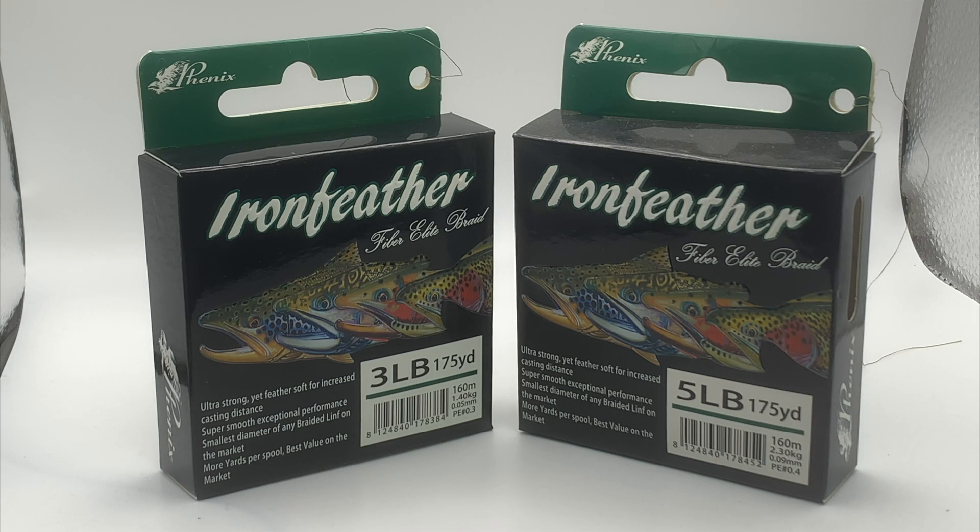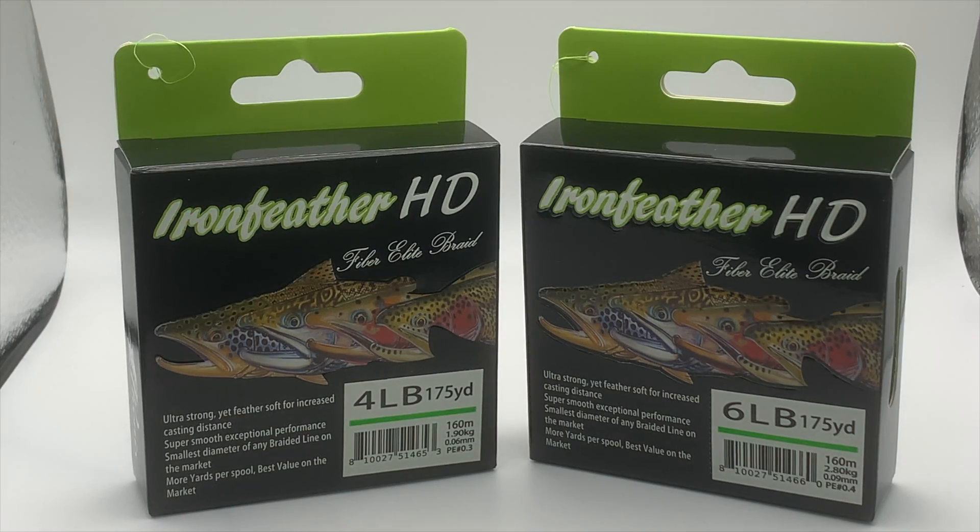In my opinion, my little review on the Phoenix Iron Feather Fiber Elite braid — that's the line of Phoenix Trout braid, the Iron Feather and Iron Feather HD. We looked at the moss green in 3lb and 5lb, as well as the pink 3lb and 5lb, the fluorescent orange 4lb and 6lb, and the fluorescent green 4lb and 6lb. Something else I like to point out is that it's very manageable. Sometimes line is very non-cooperative when you're tying knots, but this line is very manageable from 3lb all the way to 6lb. Also, on the water, I've had very, very minimal wind knots. Usually when fishing braid I get a lot of wind knots, but I have yet to have a wind knot with the Phoenix Iron Feather braid.